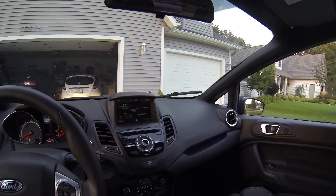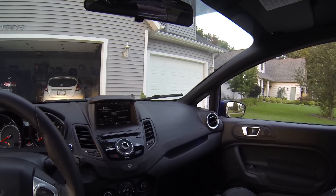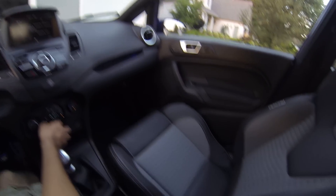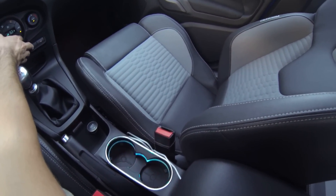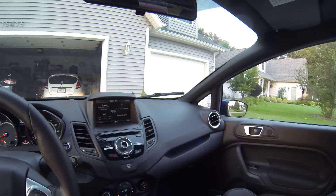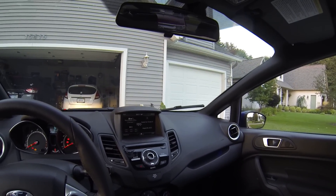You can also use voice command through MyFord Touch to set the temperature. Since we're in Michigan, one of the more important features: heated seats — these heat up extremely fast. Driver's heated seat and passenger heated seat right here. If you're into changing your lighting color, there are a number of different colors you can choose from — same as it's been since the 2011 car.